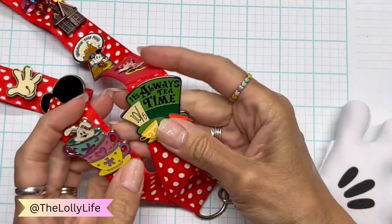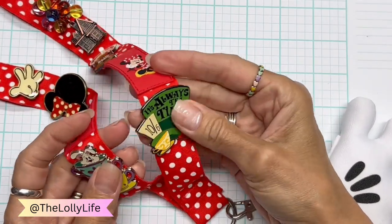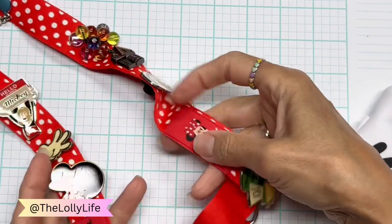I love Alice in Wonderland and the Mad Hatter. So I have these two — the White Rabbit and 'It's Always Tea Time.' And you can see there are the locking pin backs. I'll explain those later.